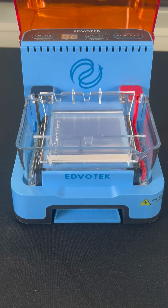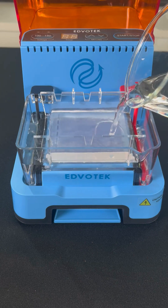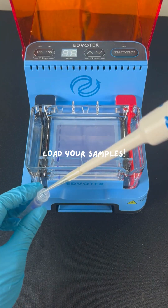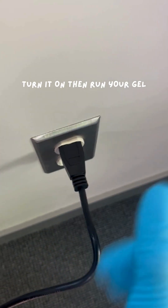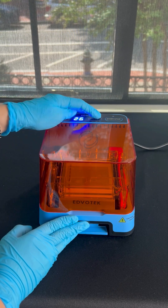Using your electrophoresis buffer, gently pour the buffer onto the gel so that it fully submerges the gel before you run it. All you have to do is plug it into the wall and you're good to go. I will run this at 150 volts for 25 minutes.